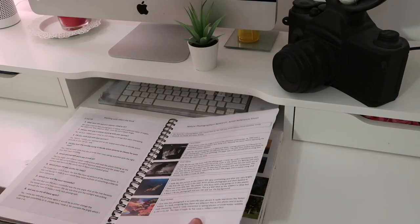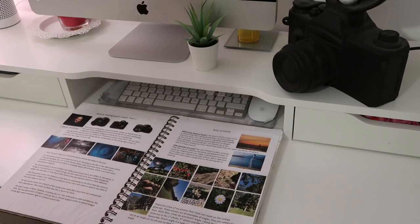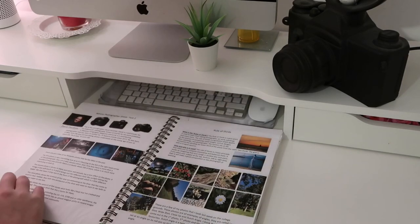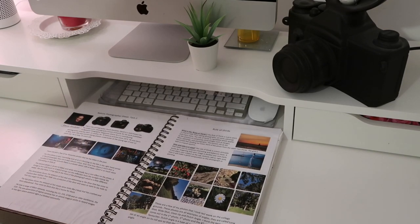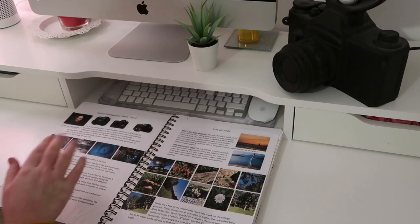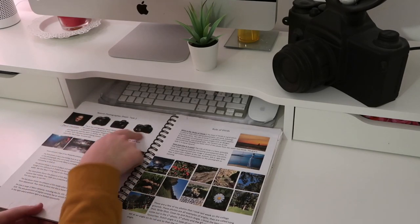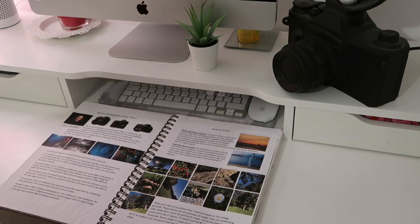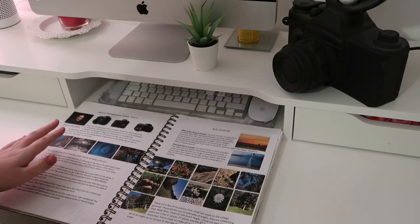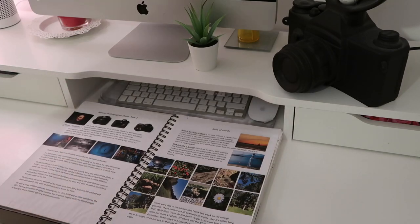Turning over the page, we have Nature Research Sheet Task 2. I chose to focus on David Doublet — he's a well-known underwater photographer primarily known for his work in National Geographic magazine. He started photography at just 12 and is now 70. I also researched the cameras he used as the extension task, which I really wanted to complete to get a distinction, which I eventually did.